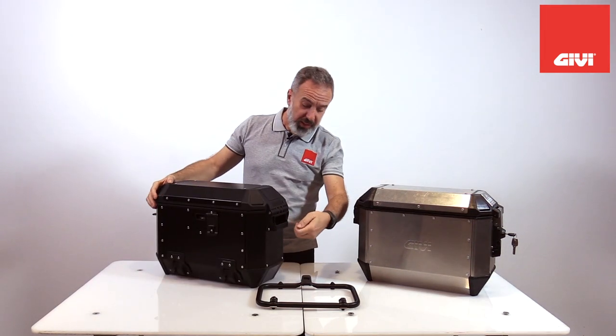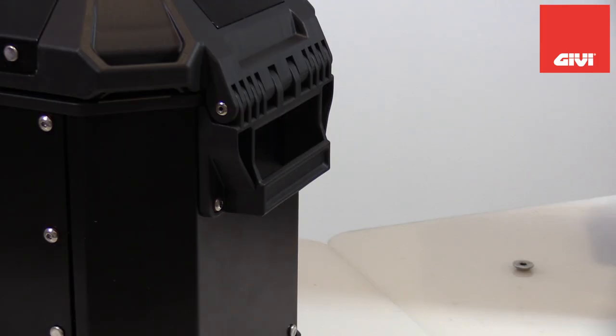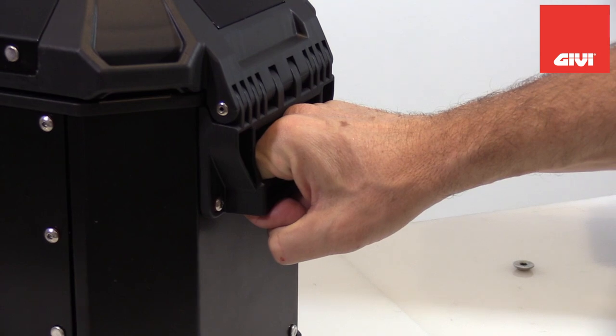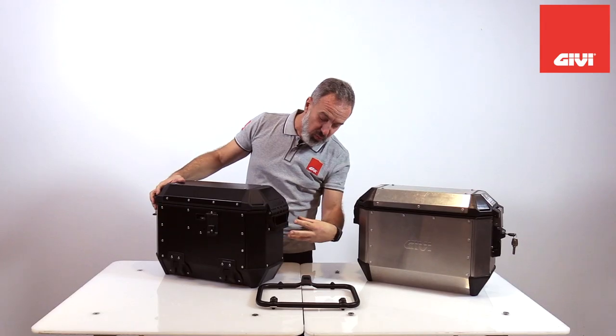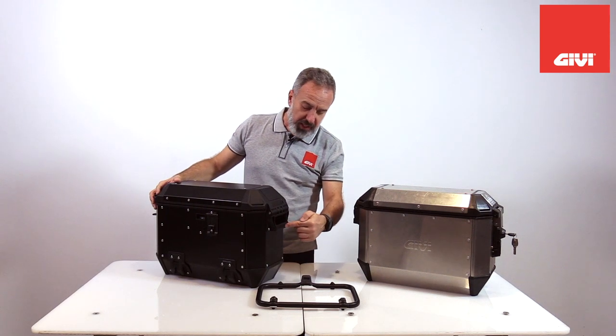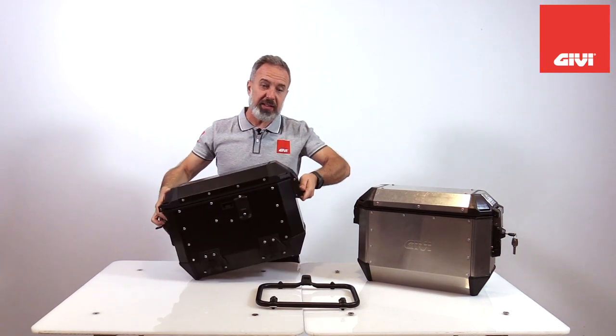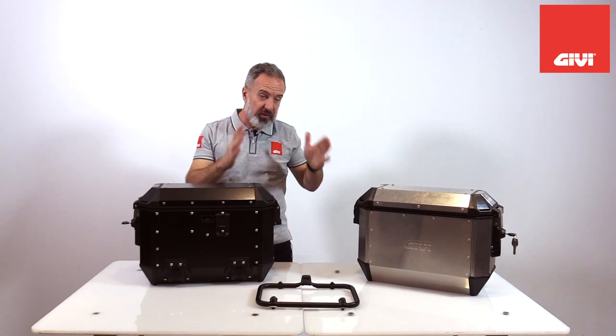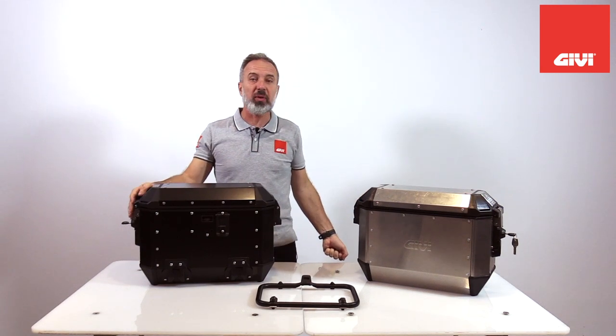Also 100% new is the transportation handle. It's wide, so you can use it with your gloves on, and it's a separate complete new mold, so it's separate and you can also replace it. When you carry the case, it's very well balanced — it's not going to swing around — and you can keep it at your side.